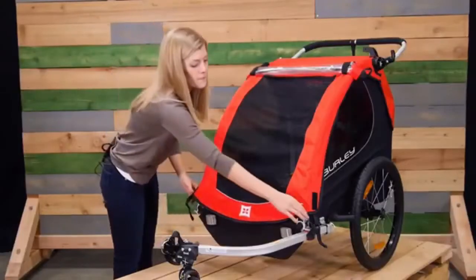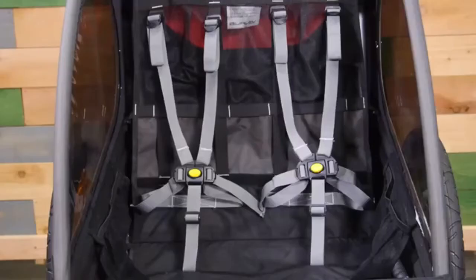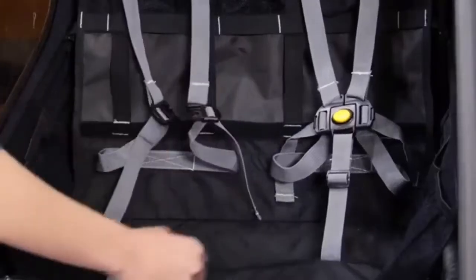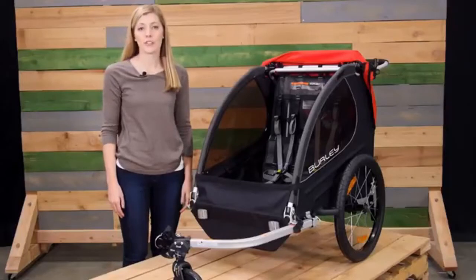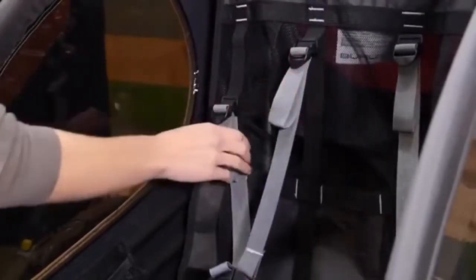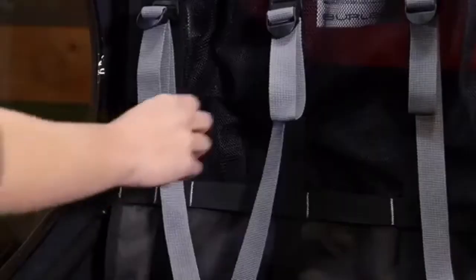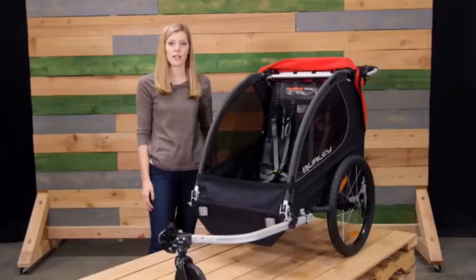Moving to the interior, the hammock style seat provides passive suspension to the child and has an integrated five-point harness system. The seating system is also adjustable — these adjustment points can be moved up and down to accommodate the child as they grow. Between the shoulder straps you'll see some loose mesh — this is our helmet pocket, allowing for a more comfortable ride for your child.